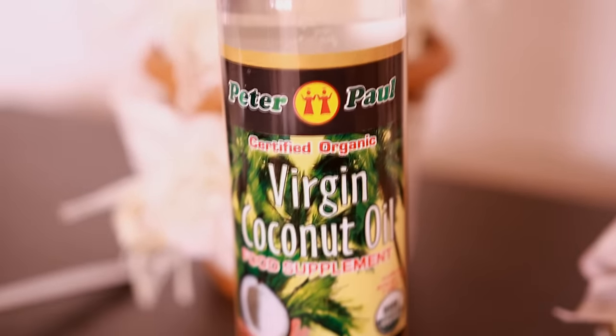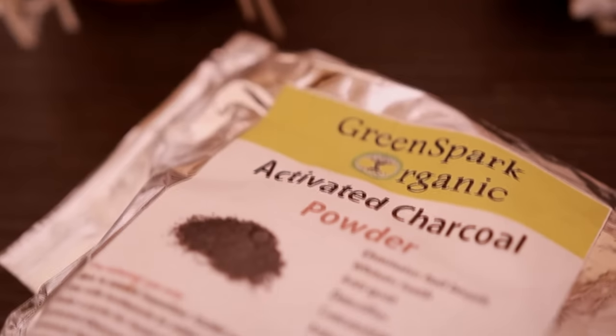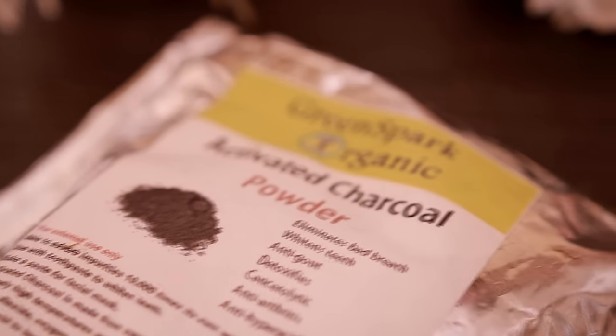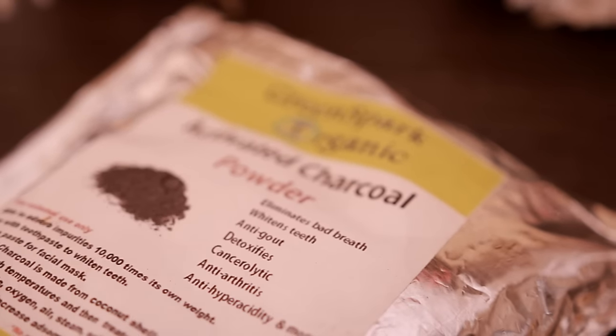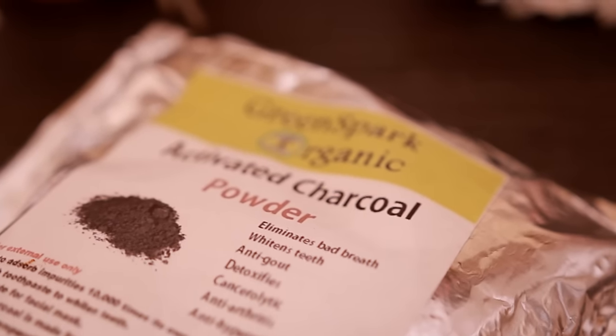Coconut oil can whiten your teeth and it also has great antibacterial properties. Activated charcoal can also whiten your teeth and it can absorb impurities 10 times its own weight. The one that I'm specifically using right now can also eliminate bad breath.